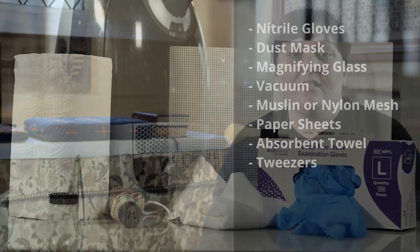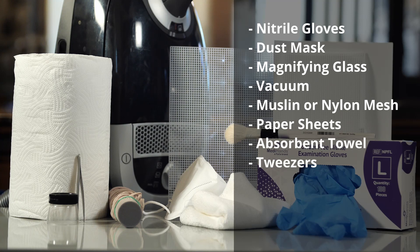A toolkit for cleaning textiles should include gloves, dust mask, magnifying glass, vacuum, muslin or nylon mesh, paper sheets, absorbent towel, and tweezers.